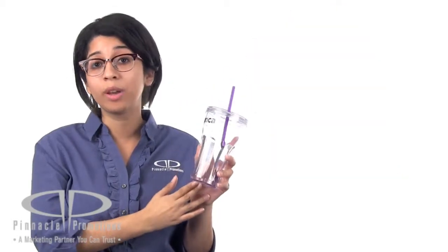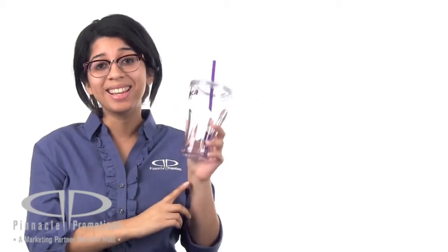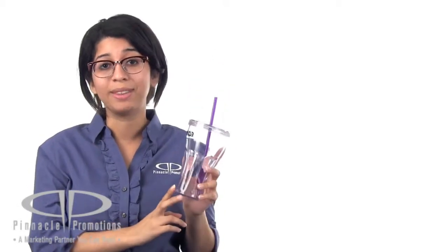These would make a great giveaway for any food or beverage companies, or maybe your food truck that's trying to be a little bit more eco-friendly. This is the Retro Sturdy Sipper and it's available at PinnaclePromotions.com.